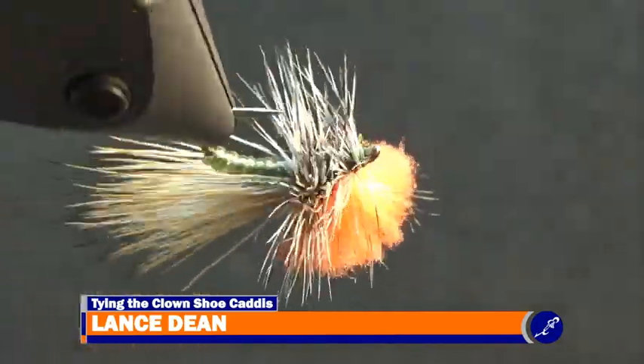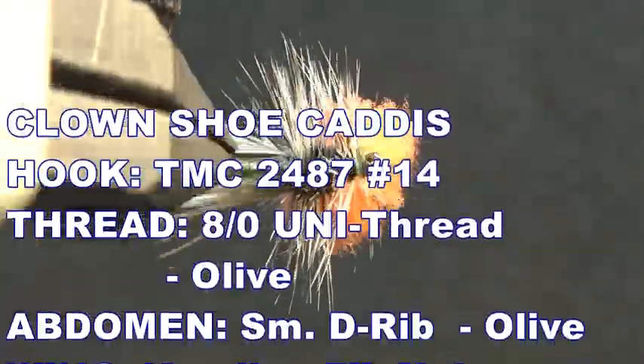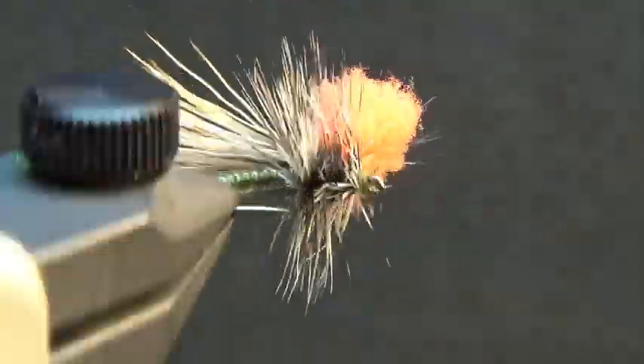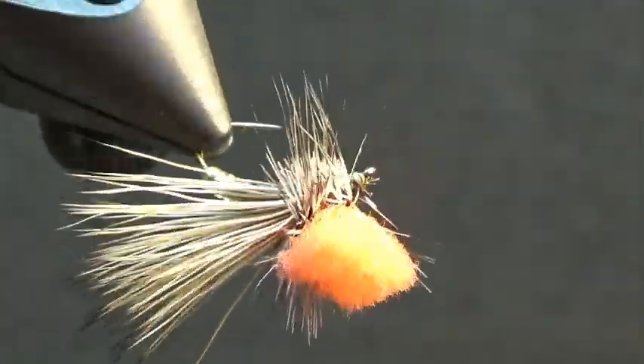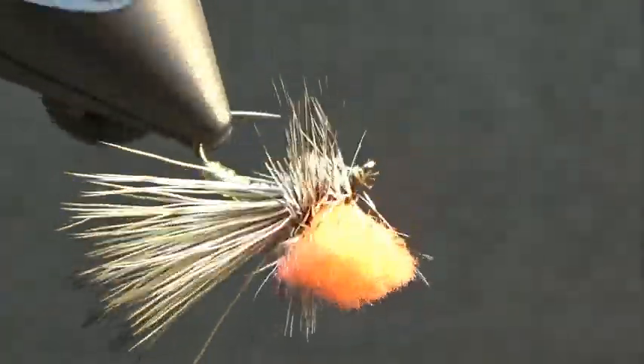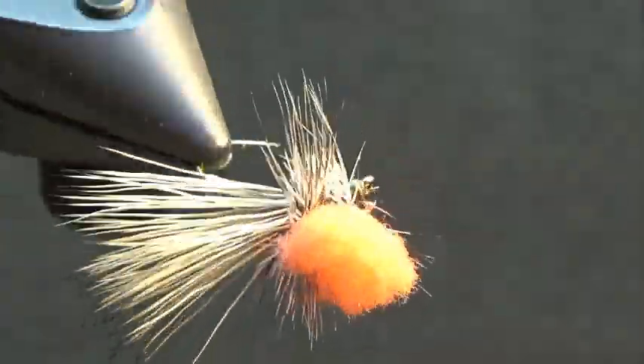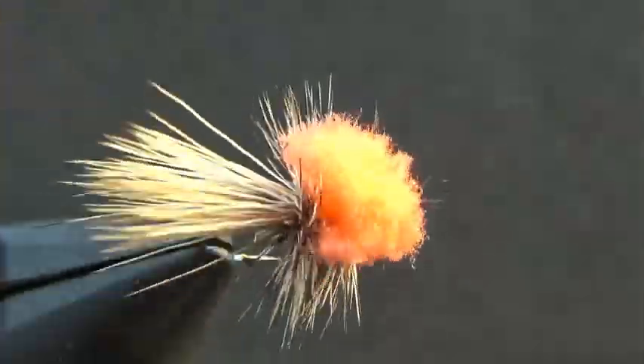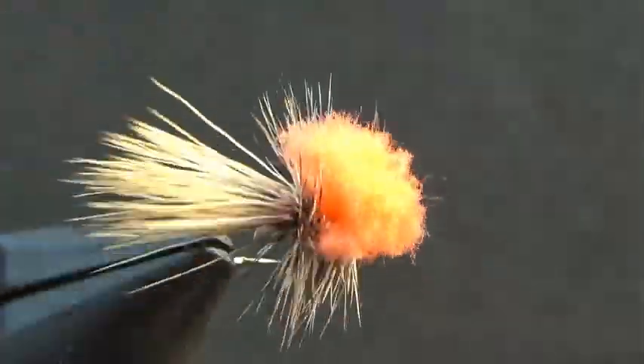This is a clown shoe caddis. The clown shoe caddis is a Jay Zimmerman pattern. His fly is durable, floats high, and floats for a long time, even with a heavy fly hanging from it. What more can be asked from a dry fly? If you enjoyed this demonstration of the clown shoe caddis, check my playlist of other dry flies at the top right, or let YouTube decide on something for my channel by selecting the video below that.